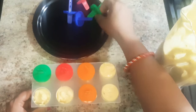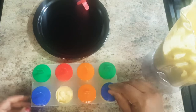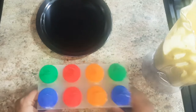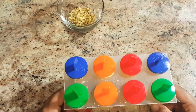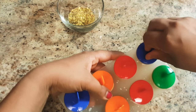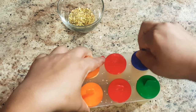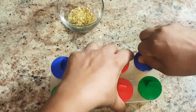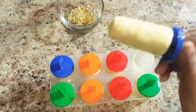Cover them and freeze them overnight or until the kulfis are nicely set. Now our mango kulfis are nicely set and ready to serve. To take out the kulfis easily, keep them under running water or dip them in a bowl of water.